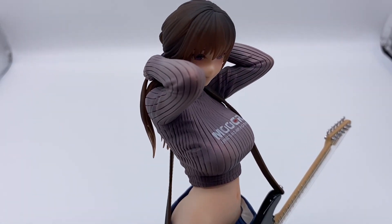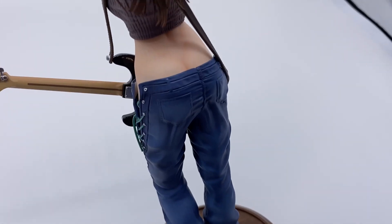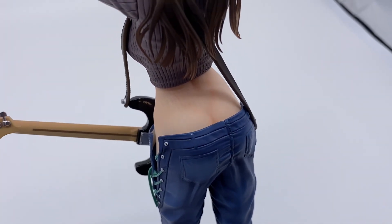I really like her cropped sweater — I think that looks really good on her. And they did a great job with the paint app as well. Here is the back of the figure. You can see what the guitar looks like from this side. Pretty nice detail there with the back dimples.